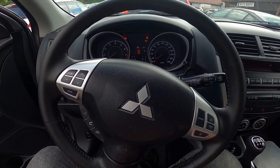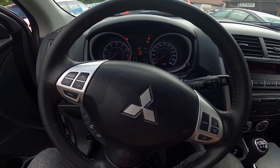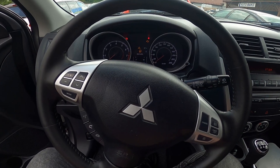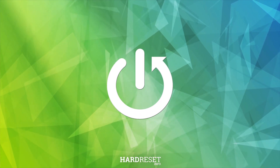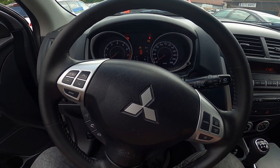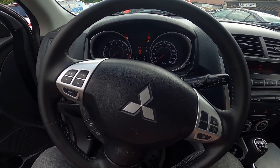Hello, today I'm looking at the Mitsubishi ASX. In this video I'll show you how to use front wipers. To begin, let's take a look behind the right side of the steering wheel.